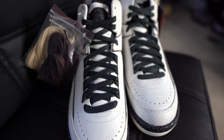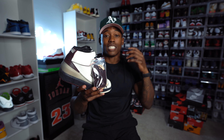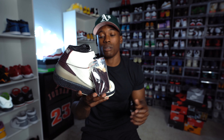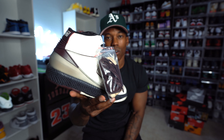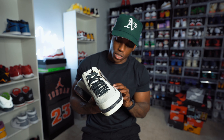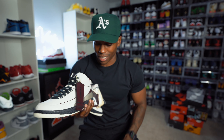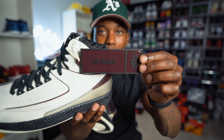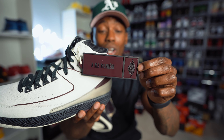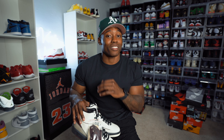Oh my god, I finally got it, bro. They ain't cost a thousand or two thousand dollars, but this is definitely something I wanted to add to the collection. When I first saw them drop, I took an L and said I'd wait till the price was right, then add these to the collection. On the other shoe you get this dope hang tag — an I'm On My Ears tag. They went all out with these.